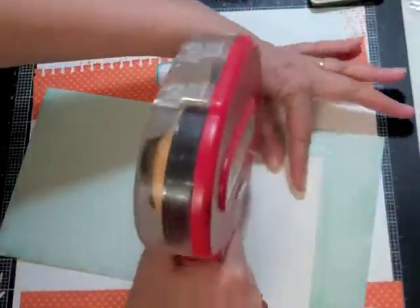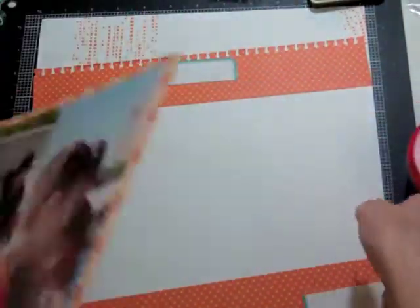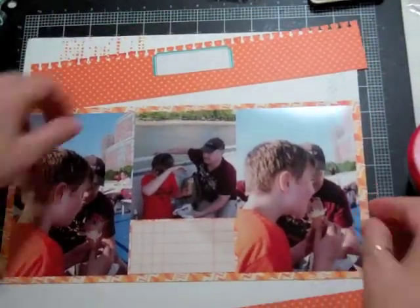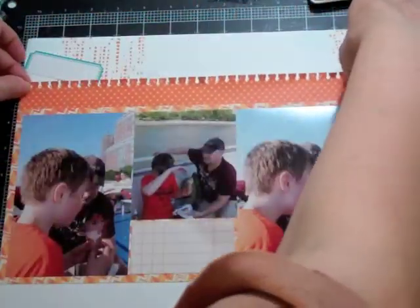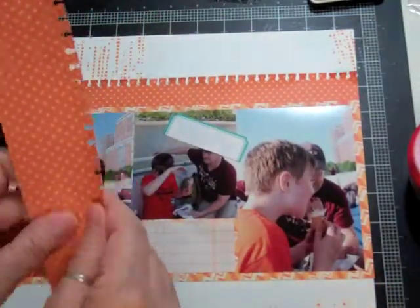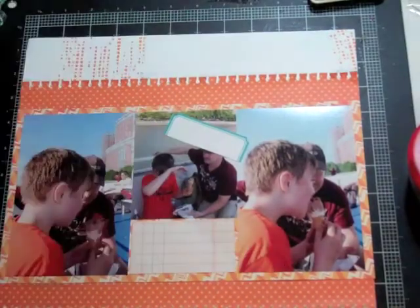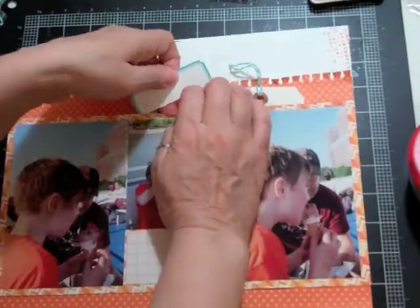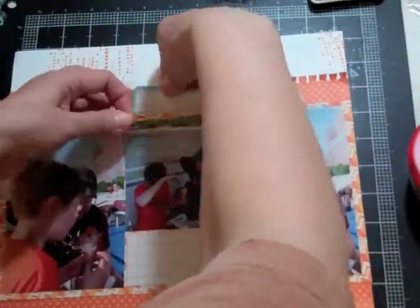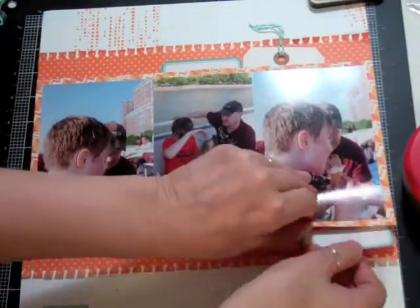I'm going to talk to him about different things in life — I thought it was a cute title since the ice cream was melting faster than he could eat it. I placed the tag where I wanted it, used my ATG tape around it, then started gluing the strips at the top and bottom with a little wet glue to make sure everything sticks down before adding the tag and die cuts.